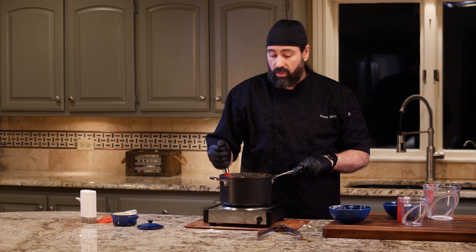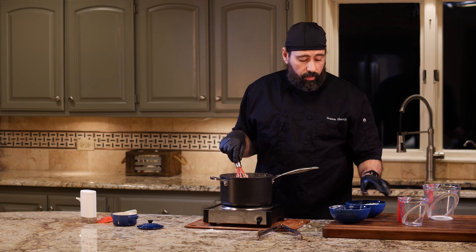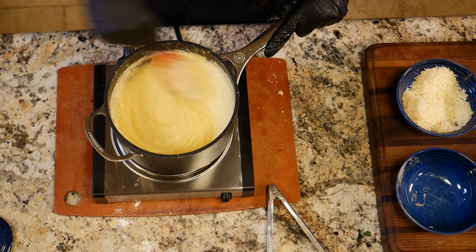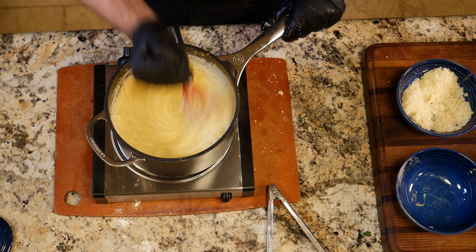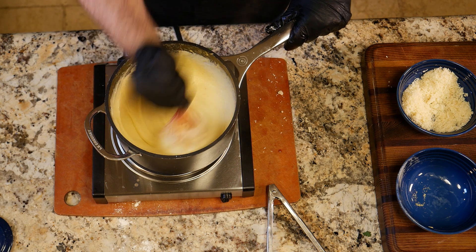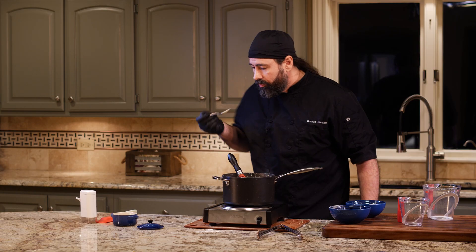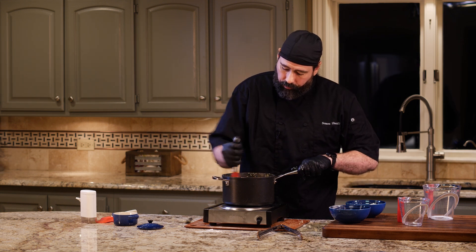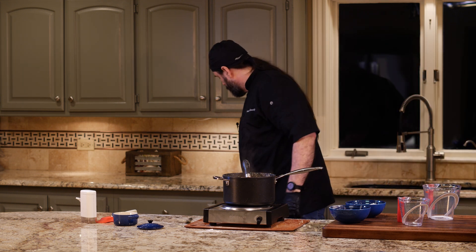A hard cheese like parmesan is nice because it has a lot of flavor, but you can add other cheeses — cheesy polenta is amazing. Gruyère is outstanding in this, cheddar would be good too. Parmesan goes really well with the short rib specifically. I'm going to add about a half cup of shredded parmesan, stir it in until melted, then taste it. It needs a little more salt, so I'll add that, taste again — and it's right where it should be.